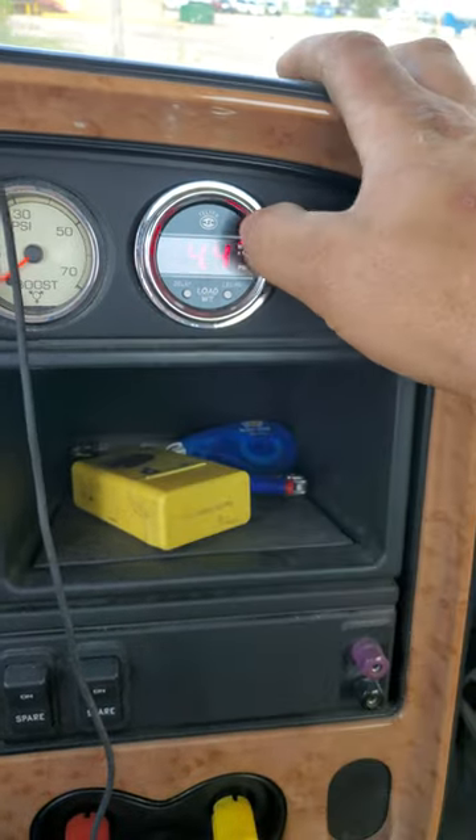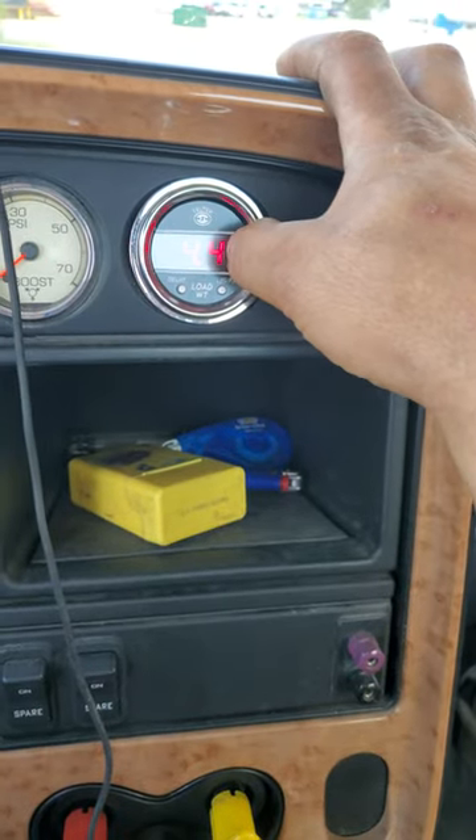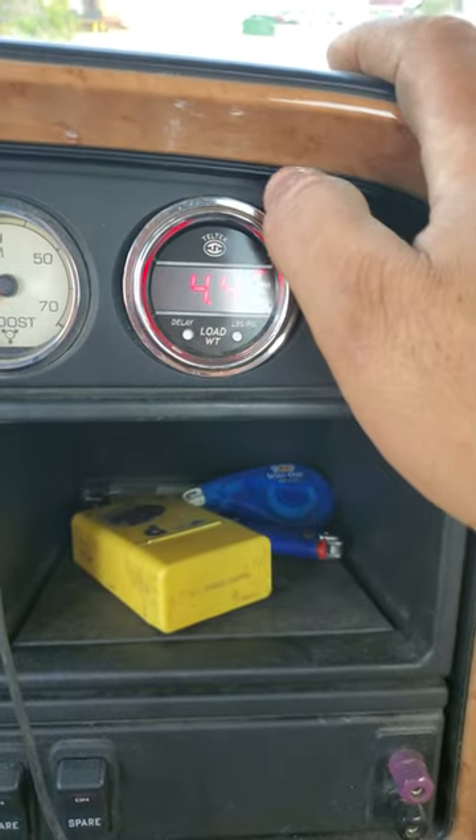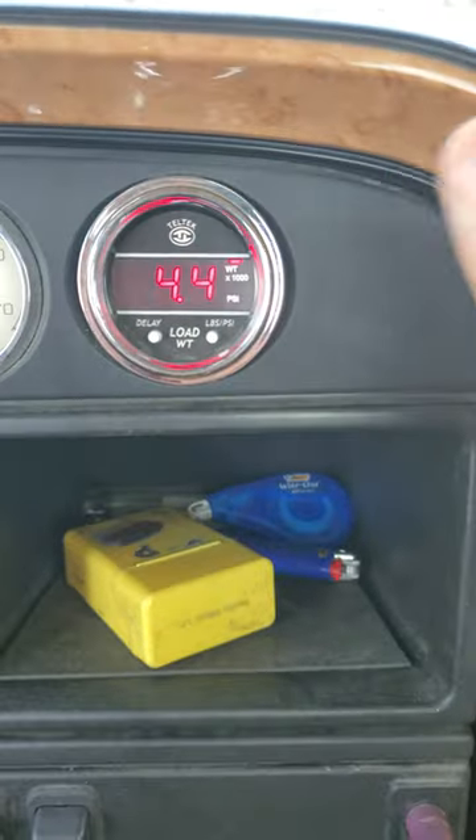I usually set it about 300 pounds more than what my actual weight is, so I have a little bit of a cushion. And that's it.